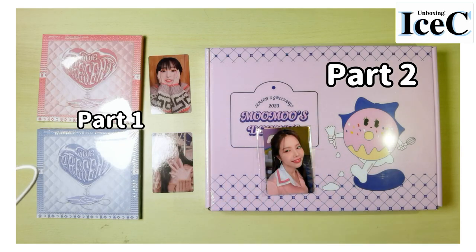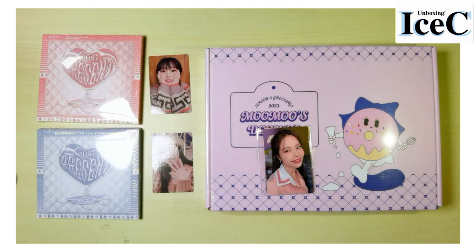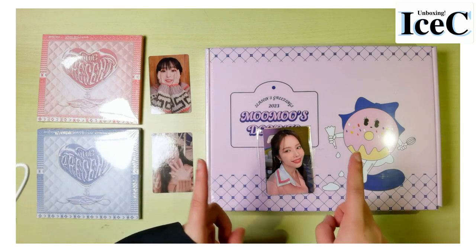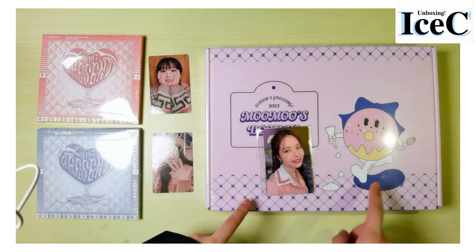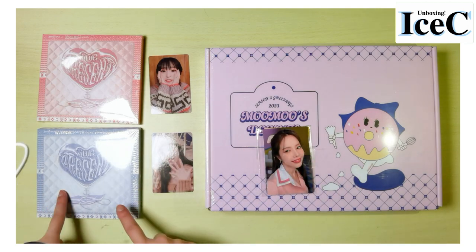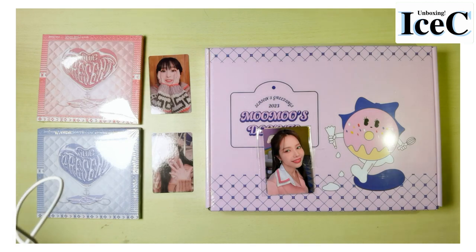Hi everyone, I'm Icy, welcome back to my channel. As you have seen, I will be unboxing two items today: one is Mamamoo's 2023 Season's Greeting, and one is Moonbyul's solo special album 'The Present'. So which one first? Let's open the Moonbyul solo album first.